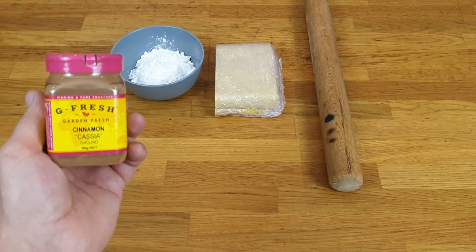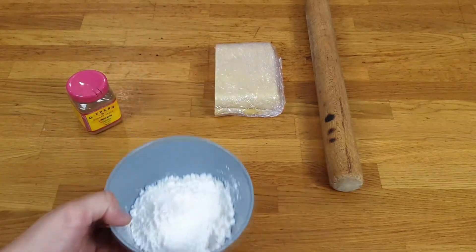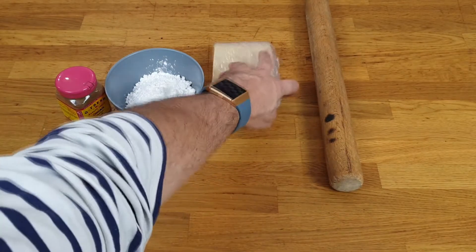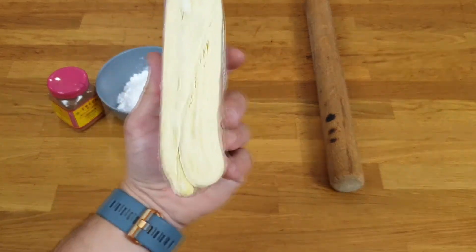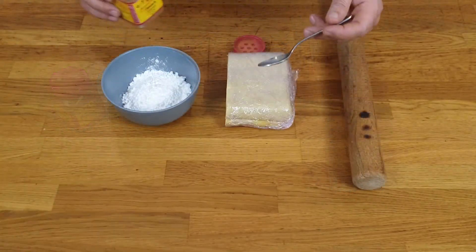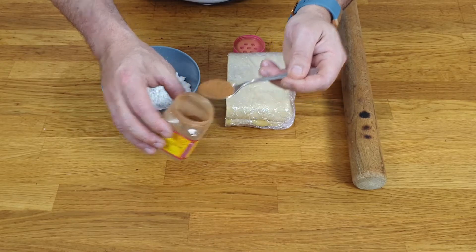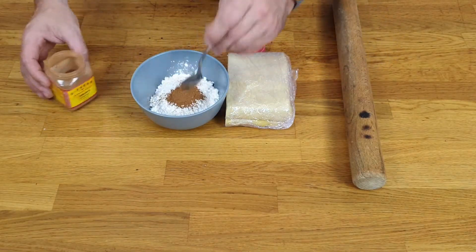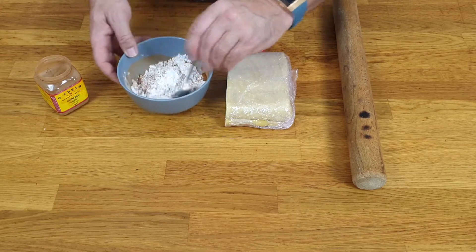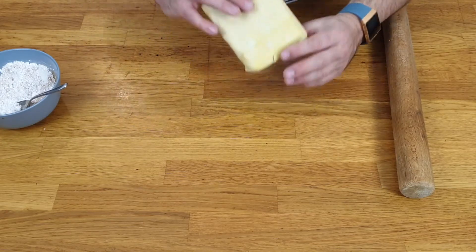Are you ready for the palmiers? So here I've got my cinnamon and sifted icing sugar, and my homemade puff pastry — I only gave it five folds. As I said before, you can use convenient puff pastry. Mix your cinnamon and icing sugar together, and make sure you leave your puff pastry outside for about 10 to 15 minutes to come back to room temperature.